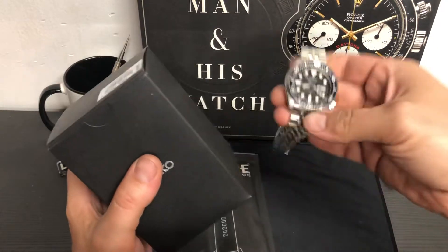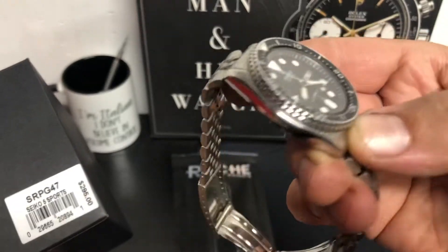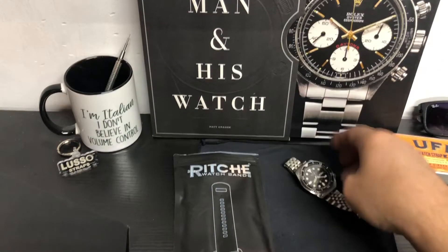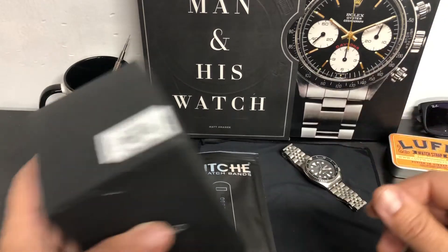I brought this watch out to kind of showcase alongside it, because this has got the same case — it shares the same case. And this one is from 1982. I just thought that was pretty cool to bring this out as well. This is a 7548 quartz Sua dial.